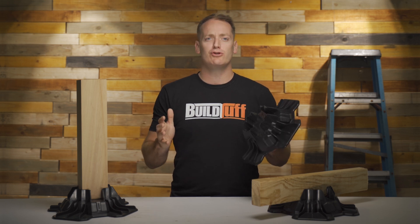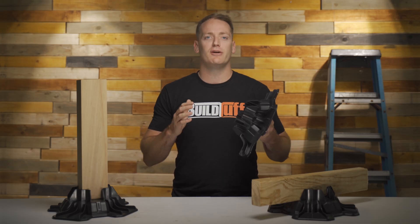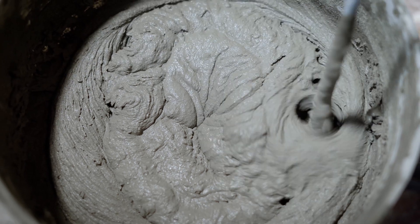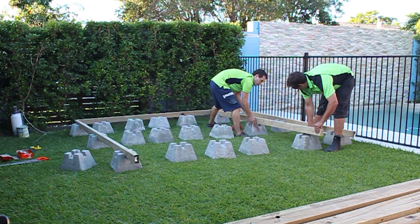Could this piece of plastic replace traditional concrete footings? Let's find out. When building a deck, traditionally a builder will dig the footing, then pour the concrete for the foundation. On a low profile deck, you could also use concrete blocks and place them directly on the surface.